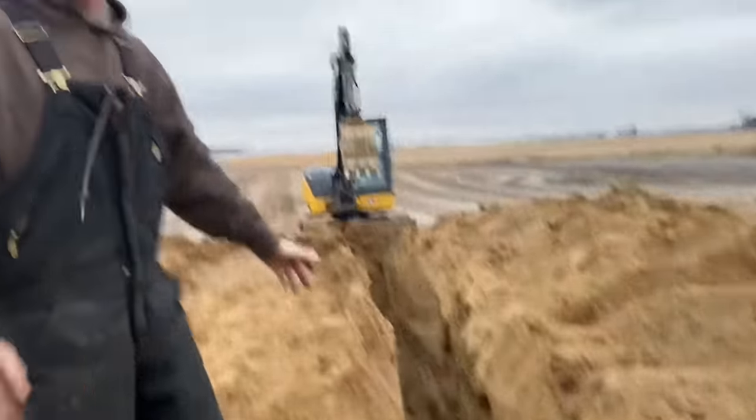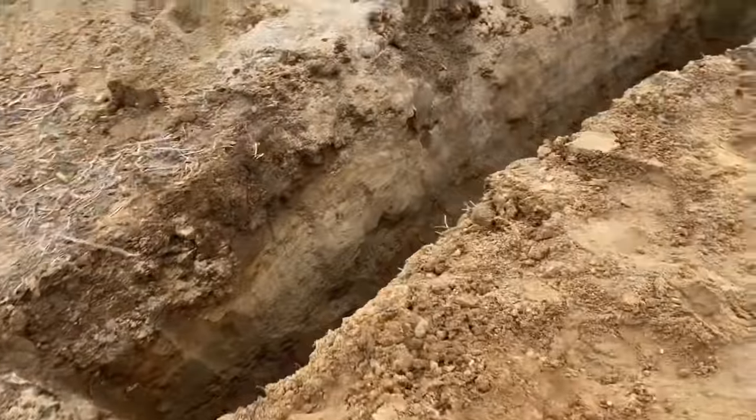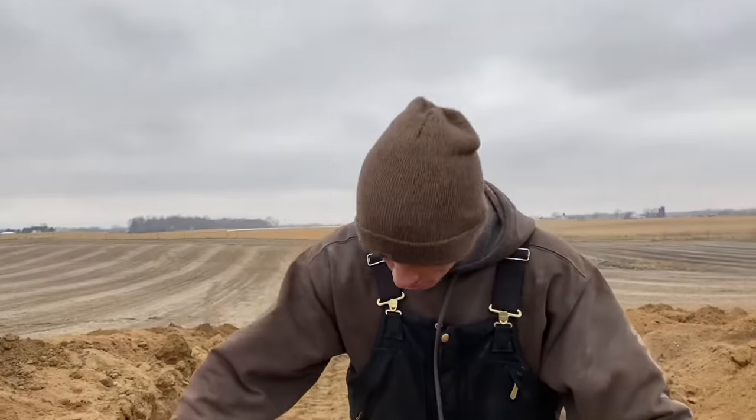We're going to pull the truck up onto this little sliver of ground with eight-foot trenches on each side, and we're going to mount the wheels on.